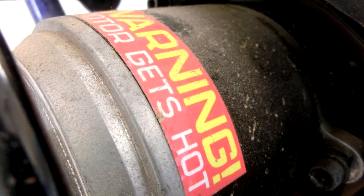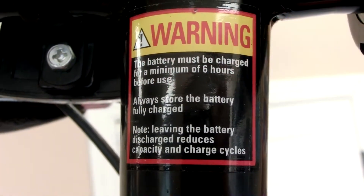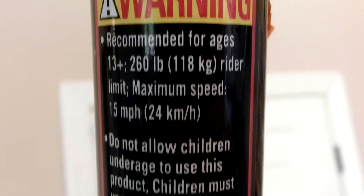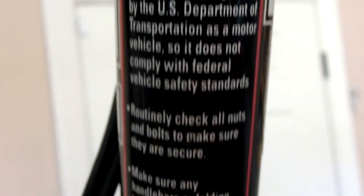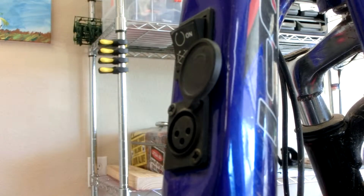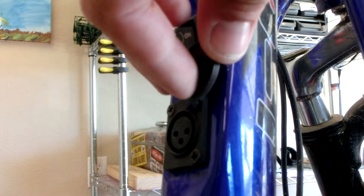The first thing I noticed on the scooter is there are a ton of warning messages all over the place — pretty much the entire paint job is a warning message. One important thing: during a LiPo conversion, you can no longer use the standard charger that comes with the scooter. It's just not possible. Normally the batteries are lead acid; LiPo batteries charge completely differently. I'll put a link in the description to a good balanced charger that will charge LiPo batteries for you, no problem.